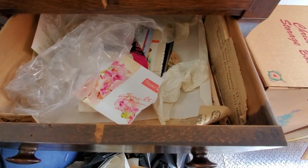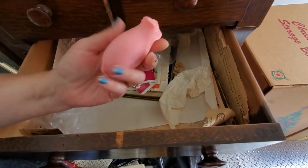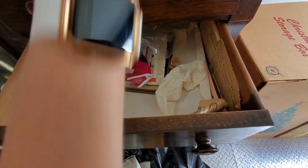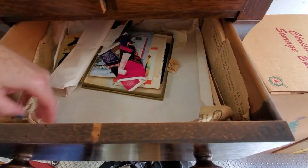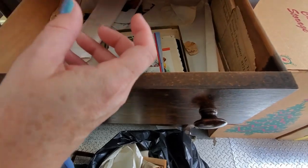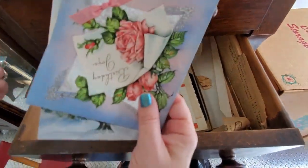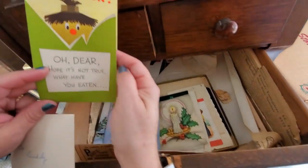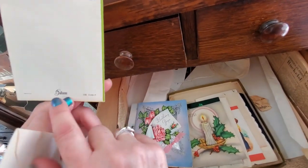Standing up now — we have more perfume things. Oh, here's an Avon bar of soap, like a rose shape. Probably not going to keep that, but there's tissue paper. We have a box of cards. Here are some more perfume things and some holiday cards. There's a Happy Birthday card — look how great that graphic is. These are Gibson cards.